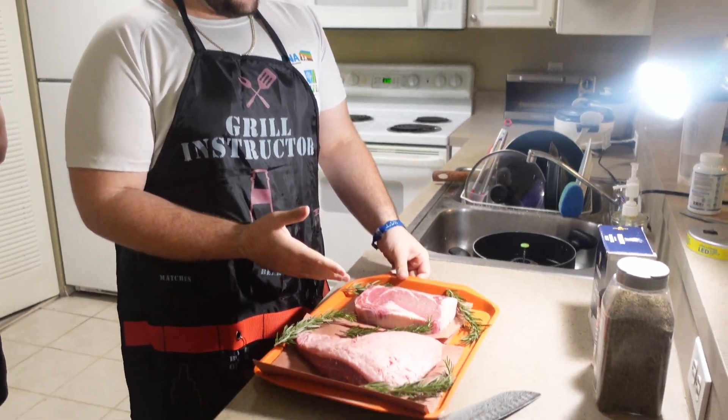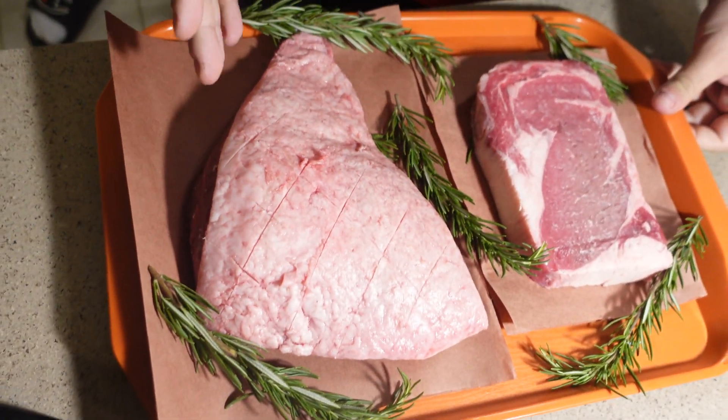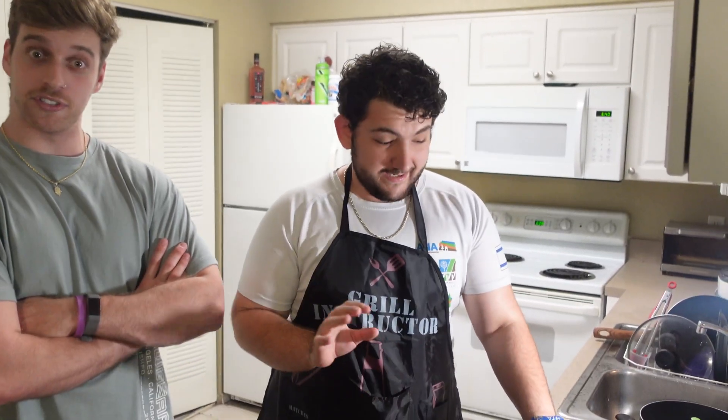So on the left we got ribeye, it's about one pound, and on the right we got a picanha. I have no idea how much this weighs. Picanha — where would you say that originates from? The name sounds very Latin if you will. It is Brazilian. Brazilian, I believe. That must be a thick kind of meat.